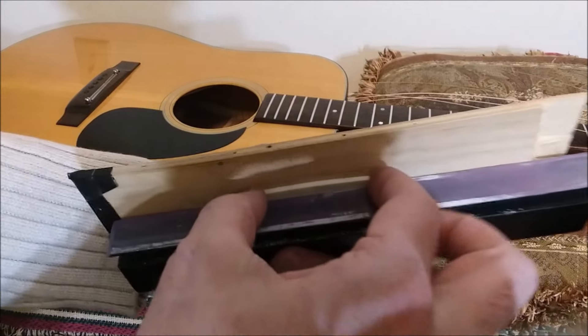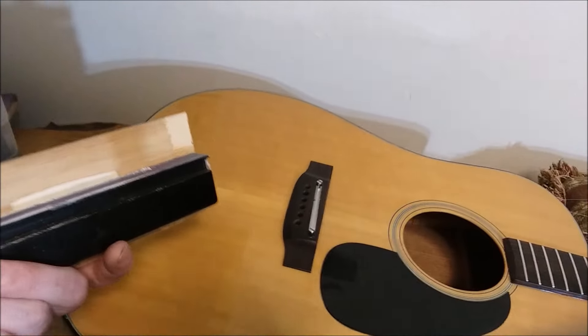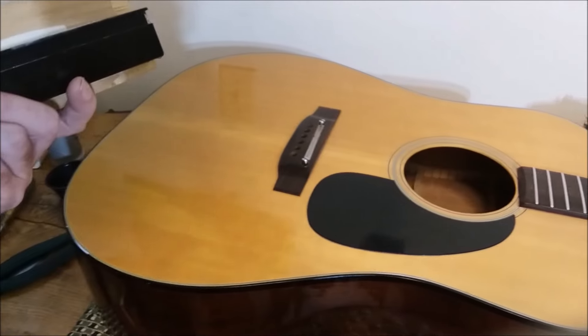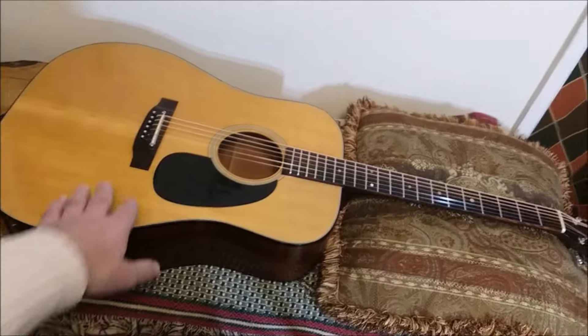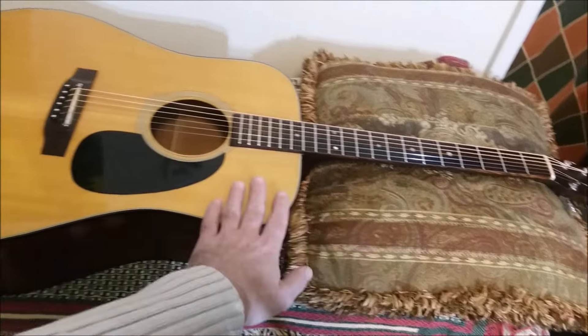I sand down the bridge a little bit at a time and keep checking. With this adjustable bridge, if you go too far you can just raise the bridge back up. On other guitars, if you accidentally go too far while sanding, you either have to boost it up with something underneath or start over with a new bridge. So I've got the bridge sanded down and the action is at its proper height.